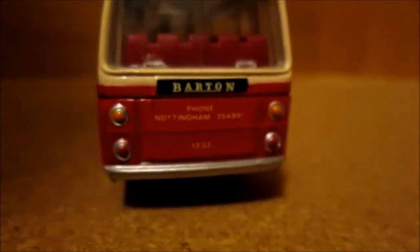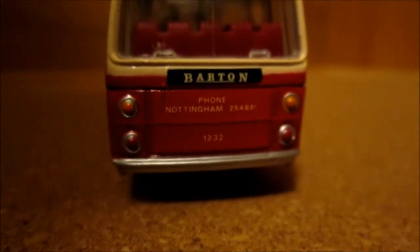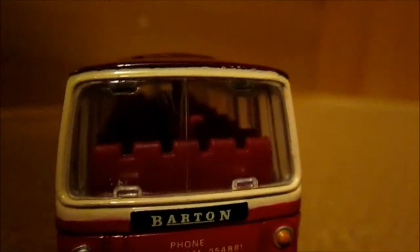There's an address on there — I can't really read it all, I can make out it's Barton, and a phone Nottingham and a telephone number, and fleet number 1232. Really good detail of lights all the way down in this coach.